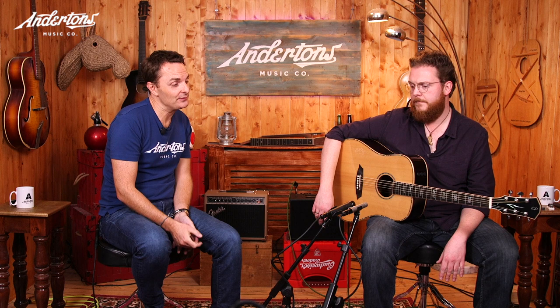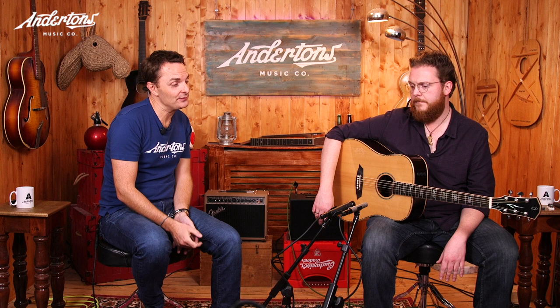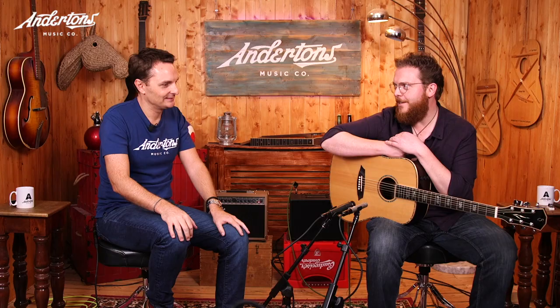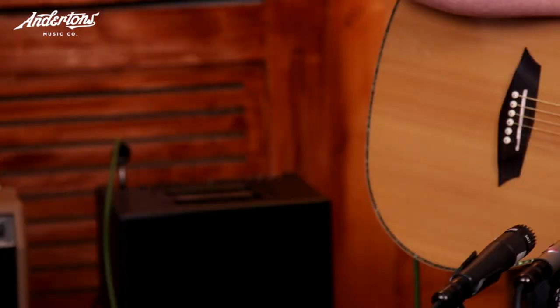We've got two microphones: an SM57, which is a more affordable general purpose dynamic microphone you could use for a bucket load of different applications. And then we've got a higher-end microphone that's more of a niche condenser studio product for recording acoustic instruments — it's a Neumann, a classic studio mic. Then we've got two acoustic guitar amplifiers: a very affordable one from Fender, the Acoustasonic 40, and a more professionally priced one from AER called the Compact 60.